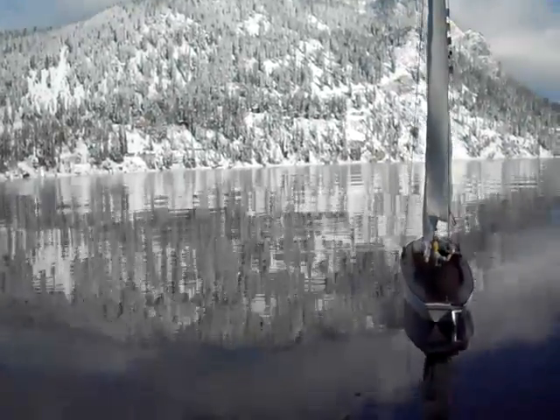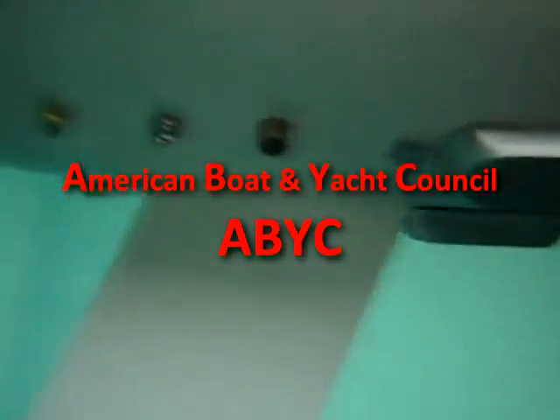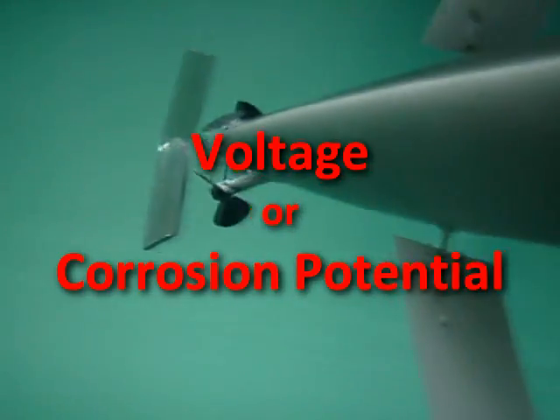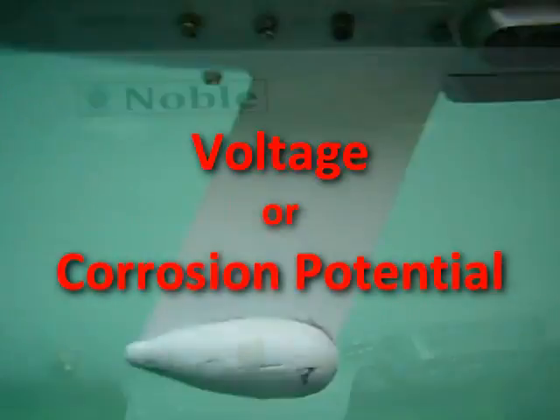Oh, hi, Albin. Thanks for reminding me. In the last chapter, we learned about some standards from the American Boating Yacht Council, ABYC. We also discovered a voltage known as corrosion potential that can be produced by different metals found on a boat.